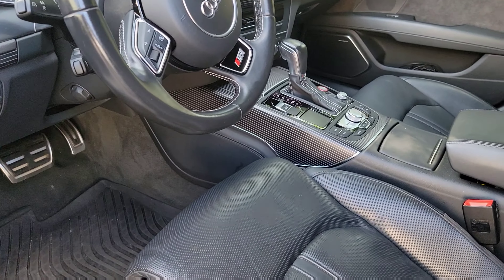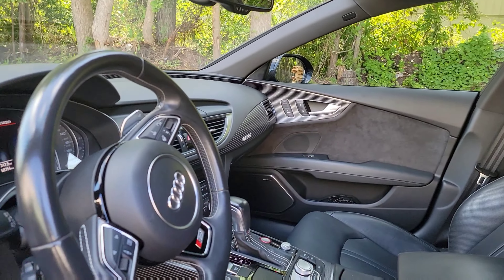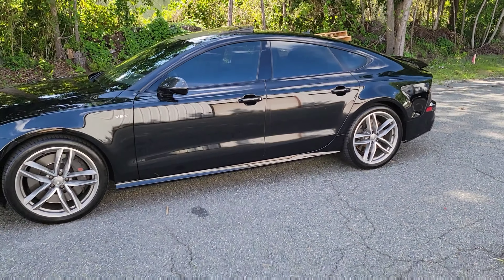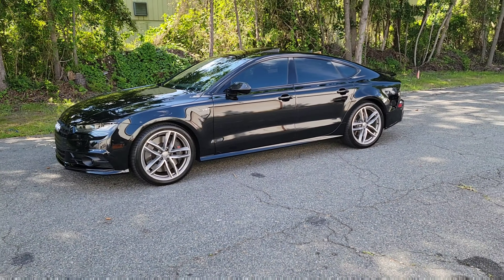I like it a lot. The only option I did not get was the Alcantara roof, but that's kind of hard to find with the cold weather package and the B&O. This is just a quick introduction to her. The next video is going to be about actually installing the grill.